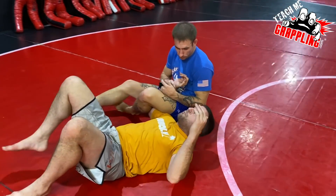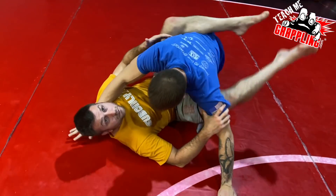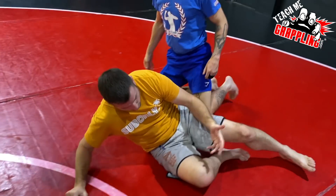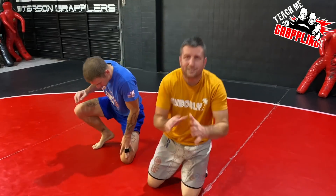Out of that rolling omoplata, my leg could be here, and then as you get up, I'll end up getting the guard. Of course, there's fancy counters — go to a triangle, go to an omoplata for yourself — but that's not necessary. We don't need that. What we need is to just not get omoplata'd and hopefully not get swept.